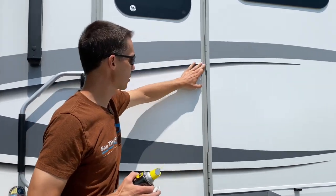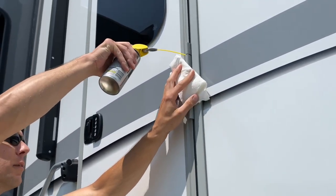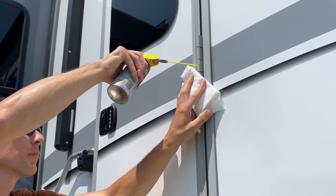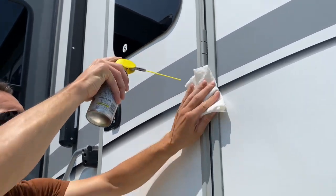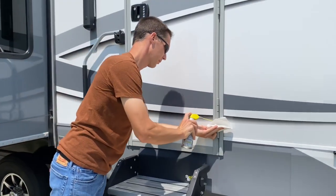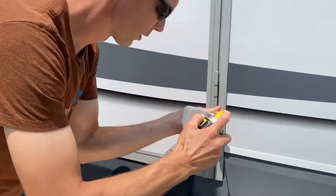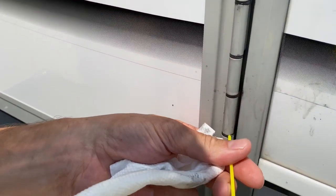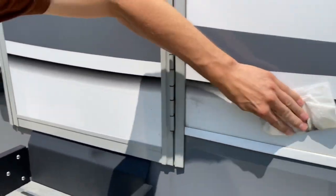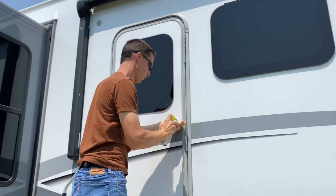We're gonna spray some lube inside these hinges on both sides. Make sure you have your rag handy because you'll have dry lube running down your door. Make sure you get it right inside of where the hinge is and clean up your residue right away. You can use some soap and water after to clean it up.